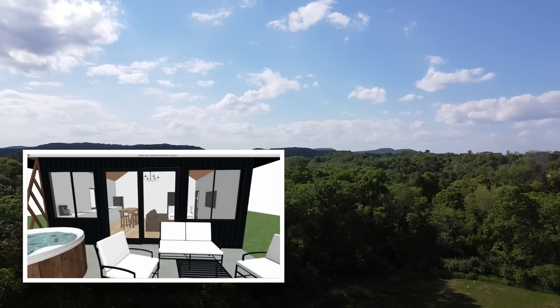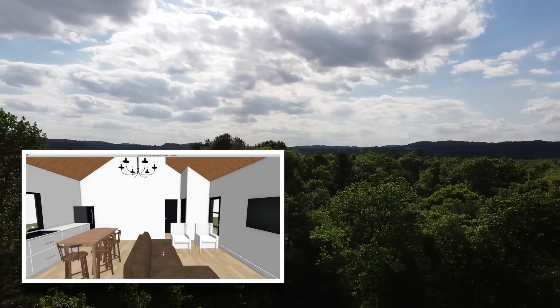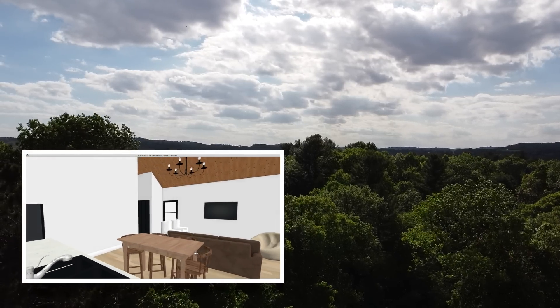I have timestamps below if you want to skip right to the tutorial, and I also have free plans for this floating vanity on my website, so you can find the link to that in the description below.